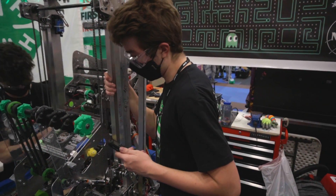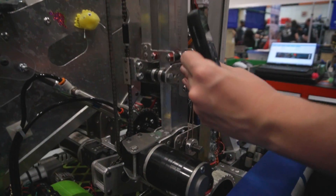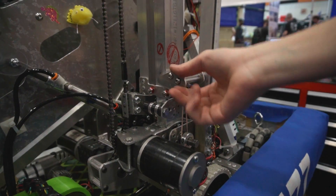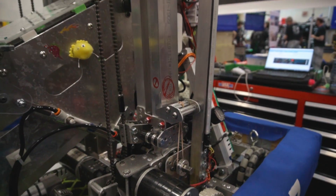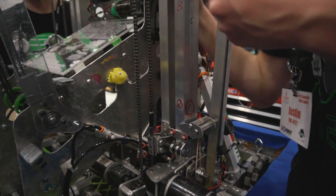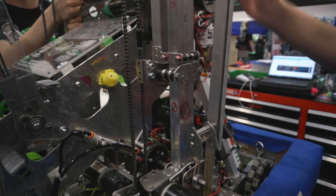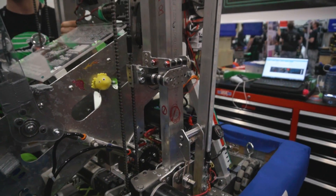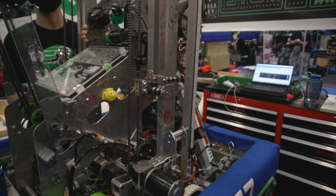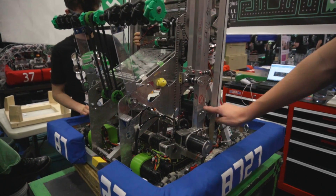Once we climb, it unlatches the mechanism — it'll go right down and then it's out of the way, and we just have to relatch it each time. Yeah, we only climb once per match so it just has to be a one-time thing. That's awesome — it's the easiest solution to that real problem.